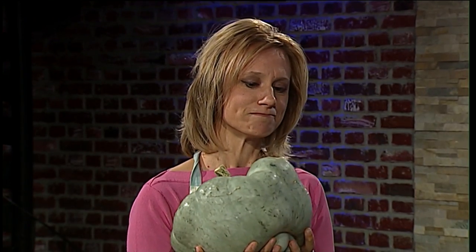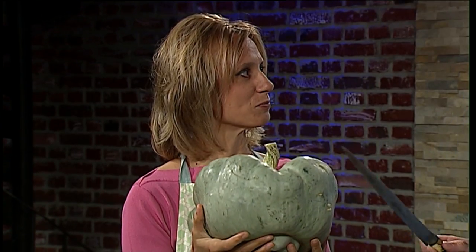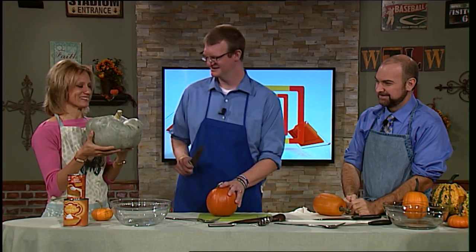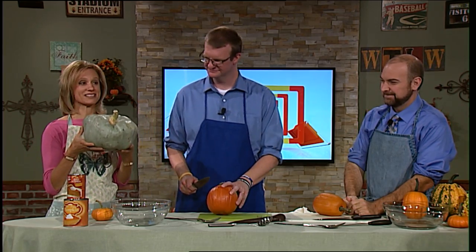There's a difference between a regular pumpkin and a pie pumpkin. This is a blue cheese pumpkin — it's orange inside and it is an edible pumpkin. There are all kinds of different pumpkins. The kind that you carve are different than the kind that you use for your pumpkin pies. Those are called pie pumpkins.